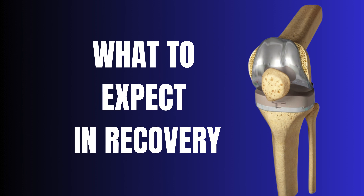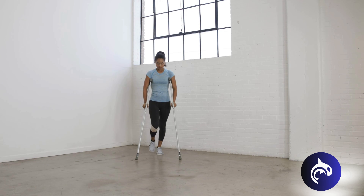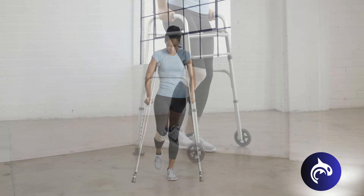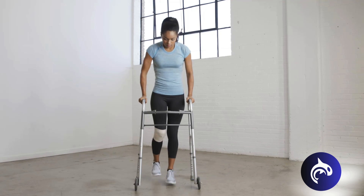After surgery, recovery will depend on individual patient needs. To prevent blood clots, patients are encouraged to sit up and walk with crutches or a walker soon after surgery. Compression socks and blood thinners may also be recommended.